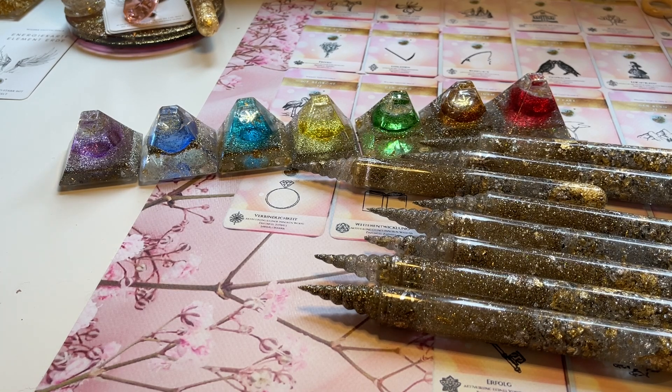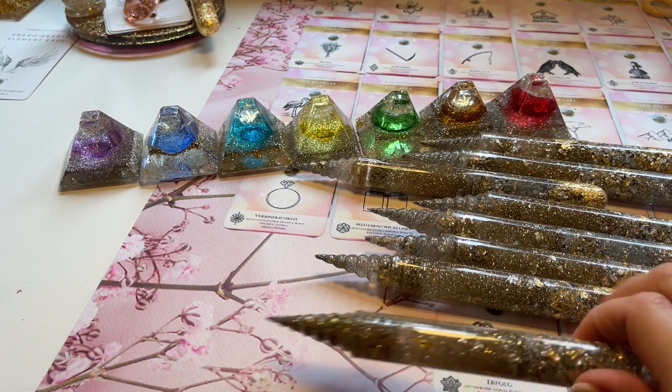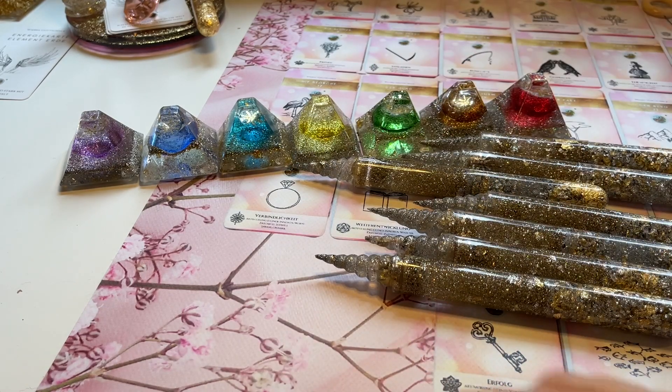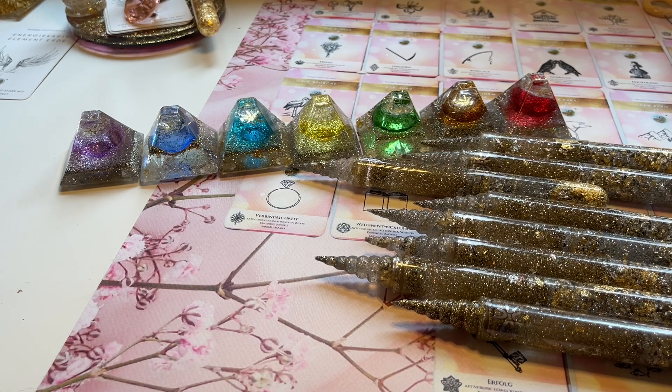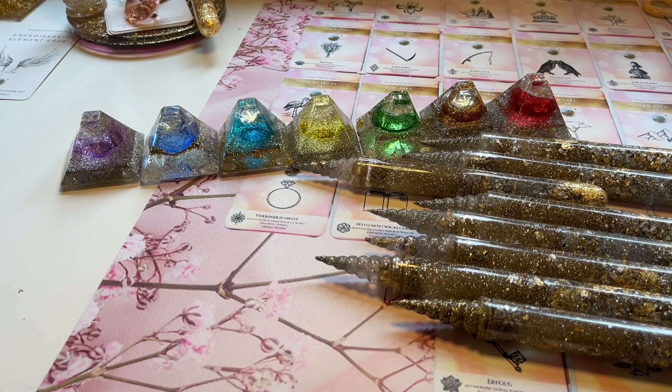Du kannst den Stab wirklich auch benutzen für Behandlungen, für Fernbehandlungen, für Behandlungen auf der Liege mit Energiearbeit, für Rituale, für das Kartenlegen zum Ausgleichen des Kartenblattes. Ich habe hier auch eine Kartenmatte – dann kann man auch über das Blatt nochmal gehen und die Energien ausgleichen, wenn du Karten legst.